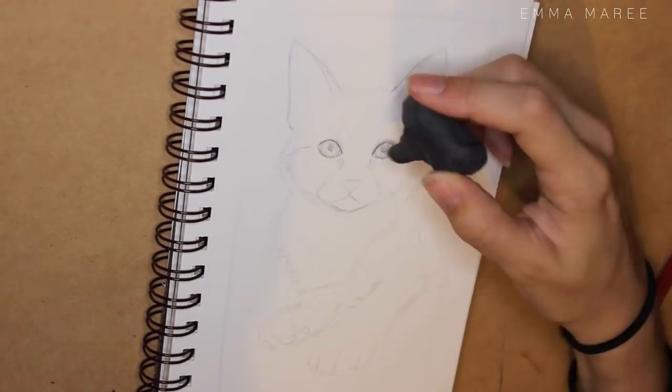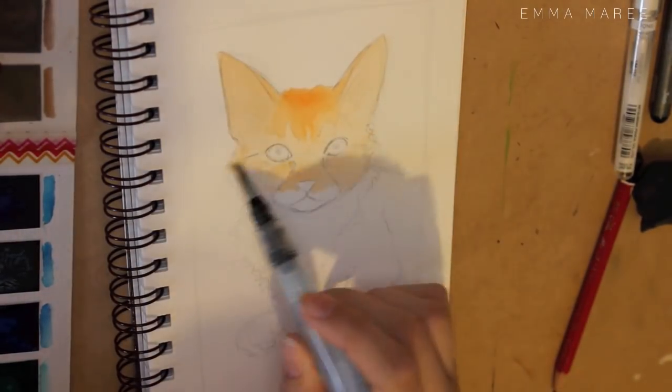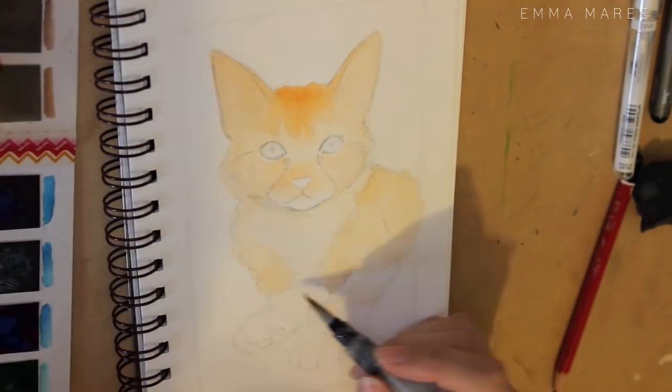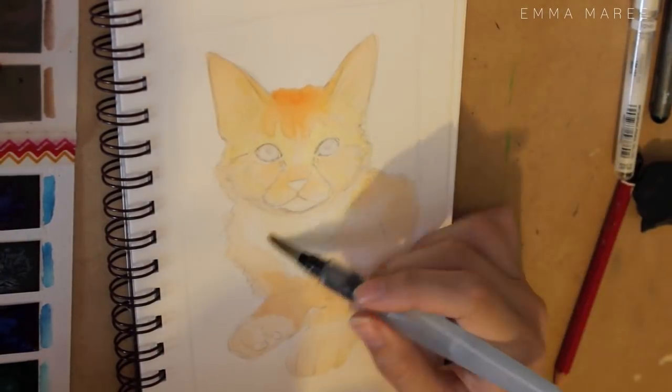For today's video I thought I would do a portrait of a kitten, and this kitten is very special to me because I adopted her about a week ago. I have just always wanted a cat and I love her so much already.